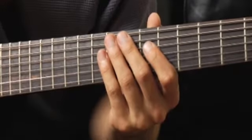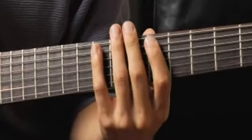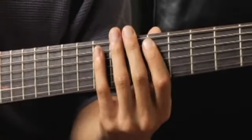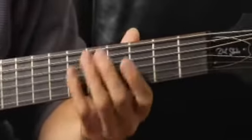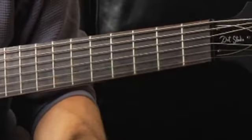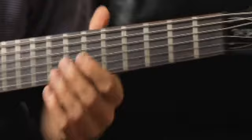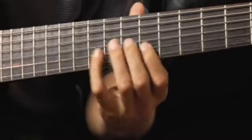Moving back to the fifth fret fifth string with my four finger. And then back to the fourth string open. And finally to the seventh fret on the third string.